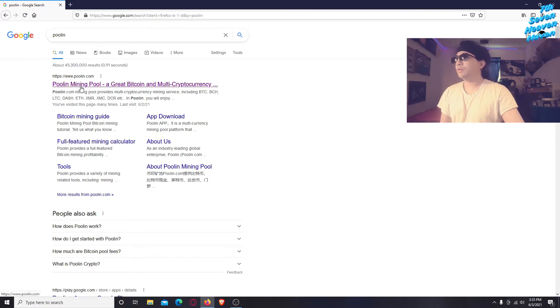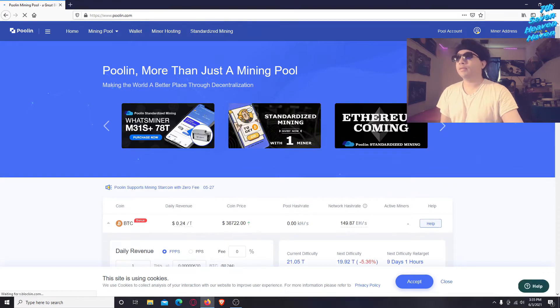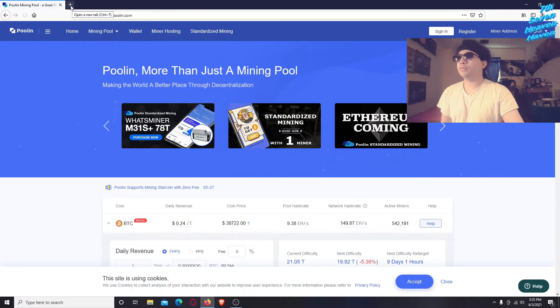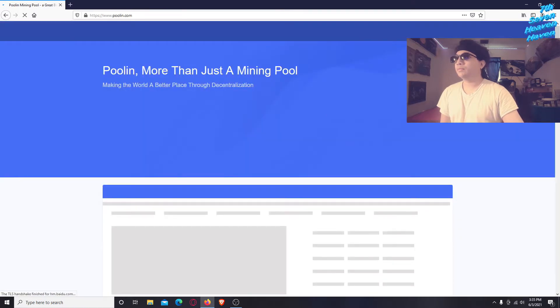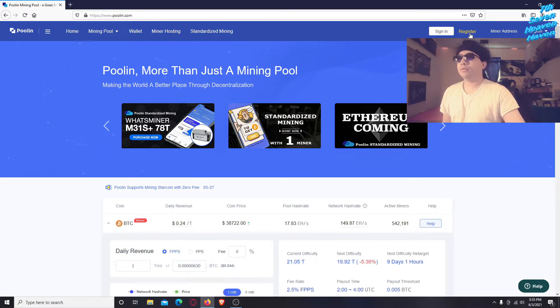So right here poolin.com — Poolin Mining Pool — click on that. What you want to do is make an account. I'm going to sign out first so I can show you guys the process. Once you're in here, click on Sign In or Register. If you don't have an account yet, click Register.